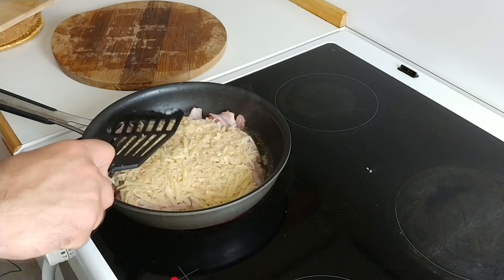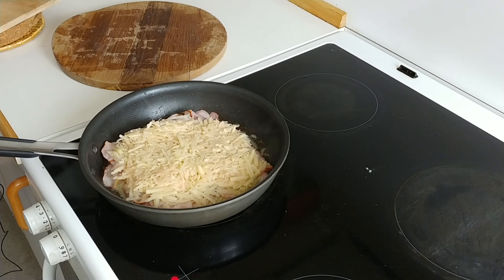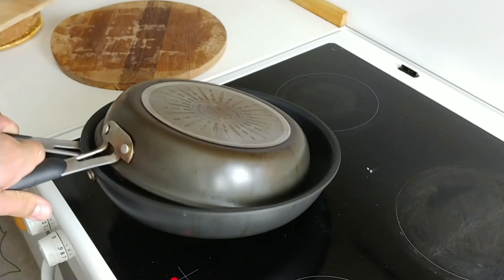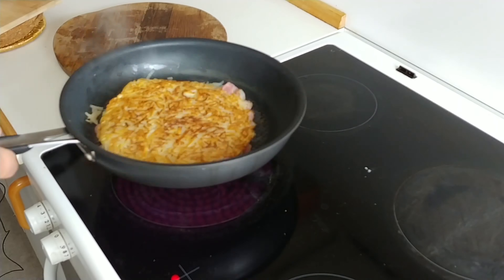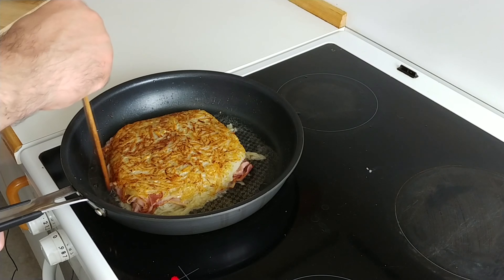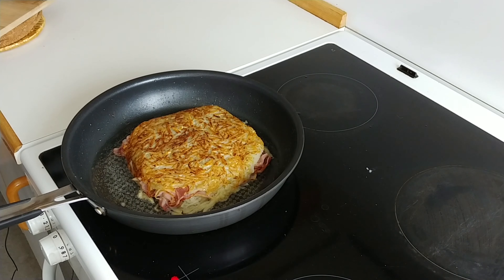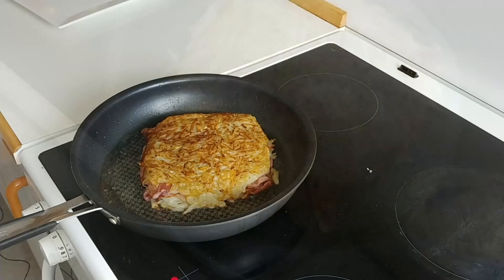We're gonna constantly check underneath the potato tortilla to see if the bottom side starts crisping. Once it starts crisping and gaining that golden brown color, we're gonna take a second pan and carefully — with some good ninja moves — flip the potato tortilla from one pan to another. You may add a little bit of extra oil in the second pan and move it around so it doesn't stick, then just wait until this side is also properly cooked and the bacon inside is steaming and releasing all those fats and good juices.